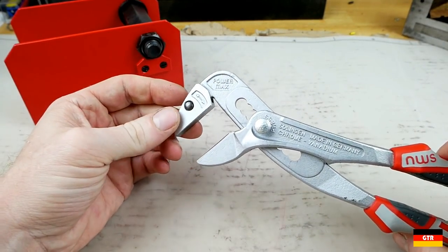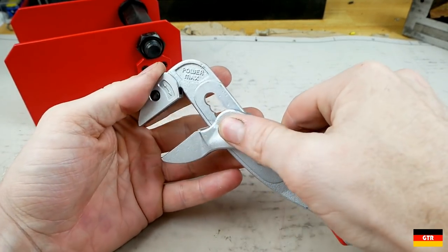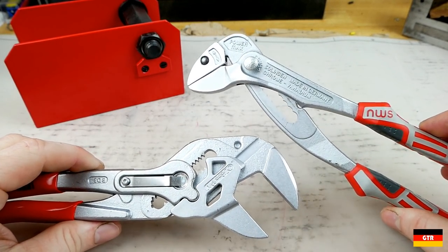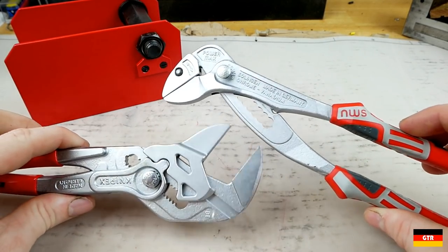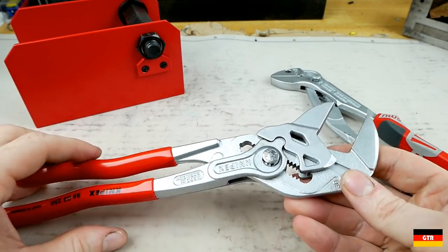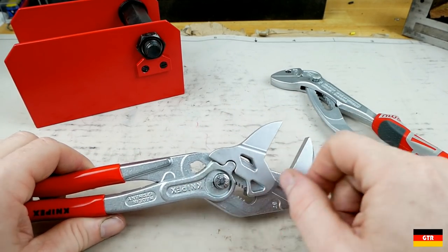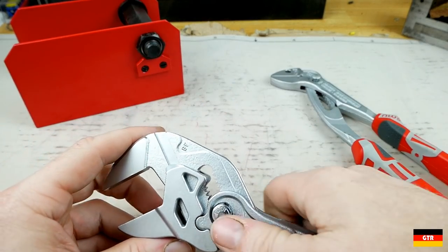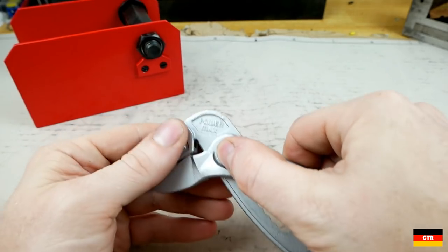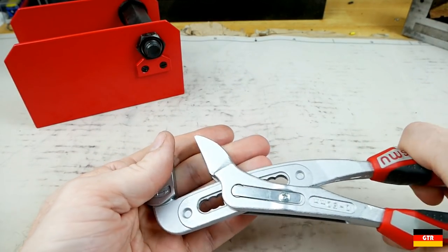I just don't get this one either, and I couldn't find any reviews on it — so maybe that's why. There isn't even a conversation right now as to why you should buy the NWS over the Knipex pliers wrench. There are a couple of other brands that have the pliers wrench capability — you've got the Wiha, and I think Stahlwille has one. We'll take a closer look at those. But in my opinion, this design really should have never gotten out of the prototyping phase.